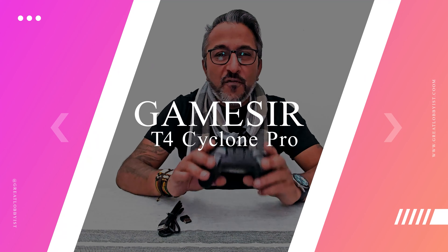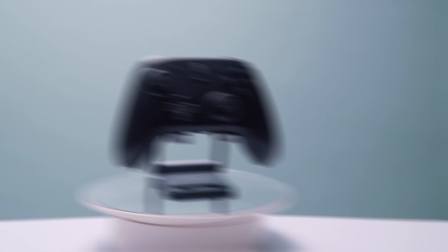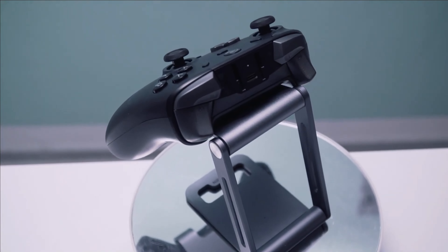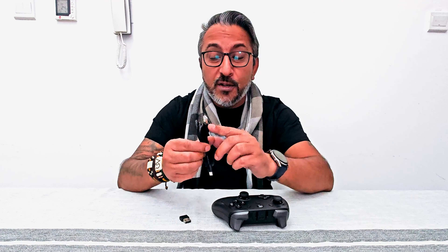Hello guys, we're back. We've just finished unboxing the GameSir T4 Cyclone Pro — what a beautiful piece of hardware I have in front of me here. All the buttons and fantastic-looking hardware.